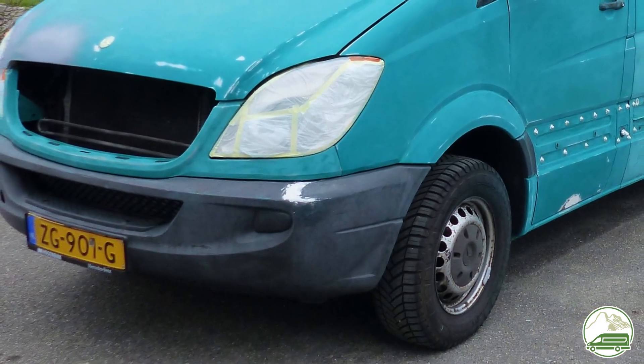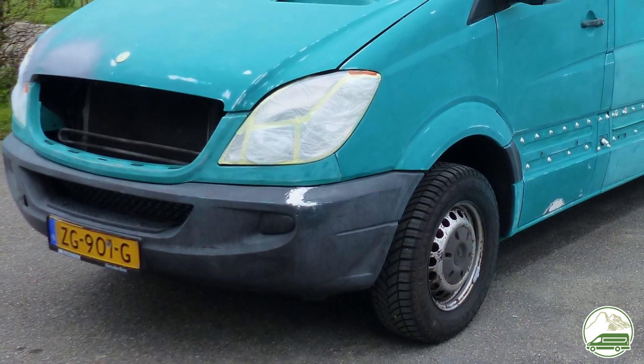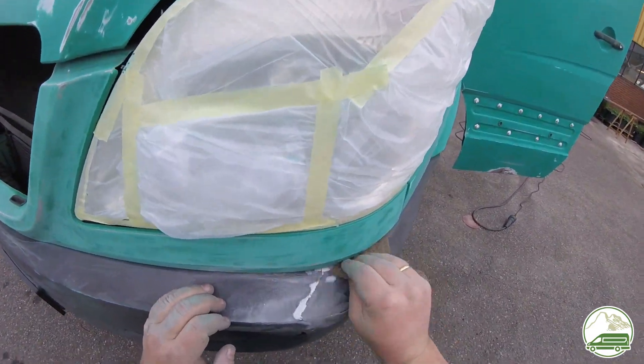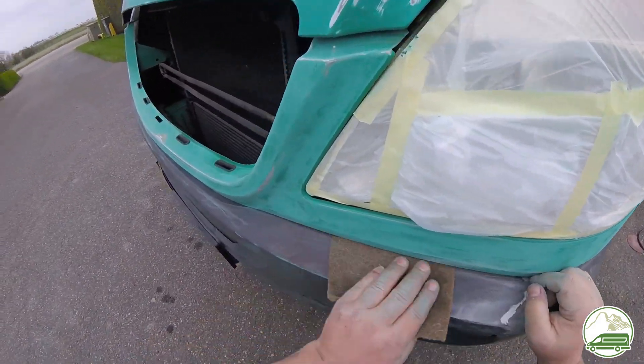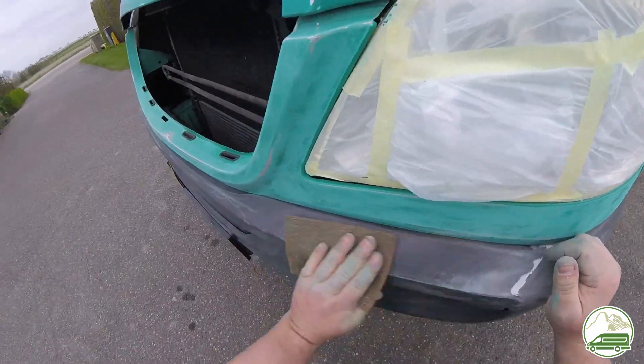Just before applying the Raptor liner, we tried to get it even smoother using some 2K body filler and sanded it down again. Now we hope for the best that the Raptor liner will cover this bit of the bumper just fine.